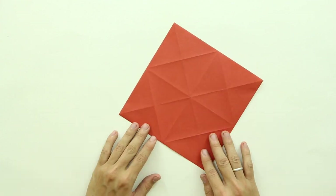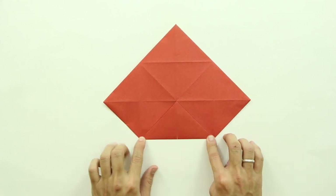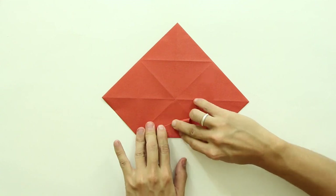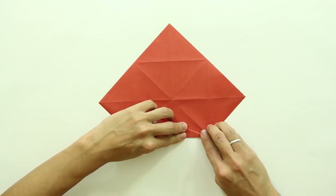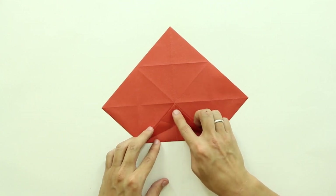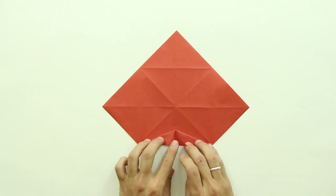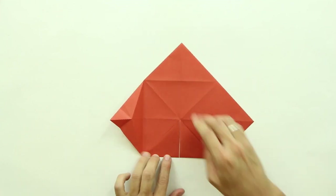Now, turn the model over, and fold making this side of the paper, this point here, go up to the middle. Now, fold making this line here go up to this line here. Now, unfold, and do the same thing to the other side. Unfold and fold both sides at the same time, so it's going to look like this — carefully fold both sides, and it's going to make a small triangle here in front. And the model is going to look like this. Now, just unfold here, and do the same thing on the other three sides.